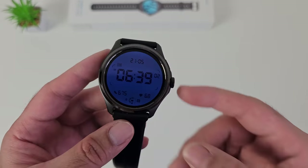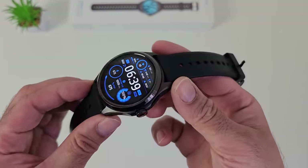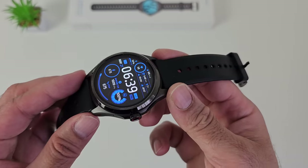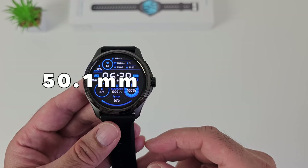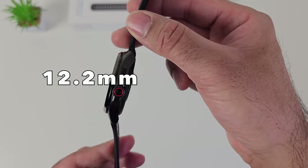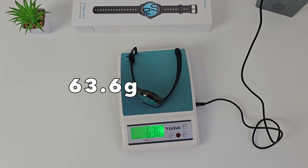It's quite amazing how Mobvoi has achieved this, giving us so much more functionality with that second ultra low power display. Now watch dimensions: it's 50.1mm in diameter with a thickness of 12.2mm and it weighs 63.6 grams.